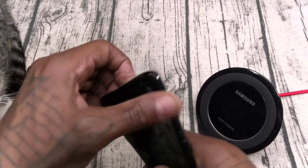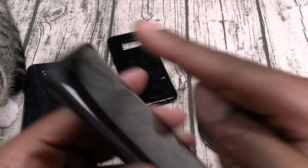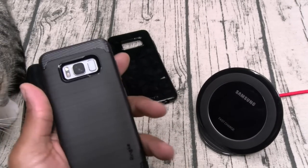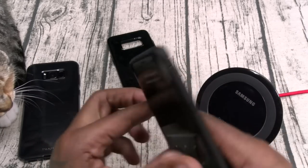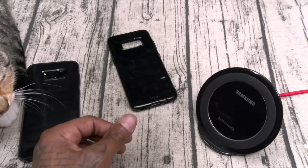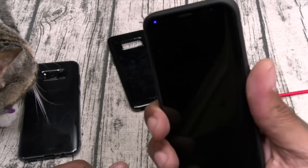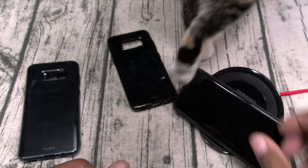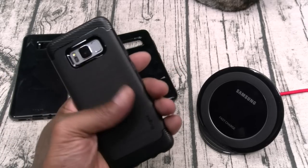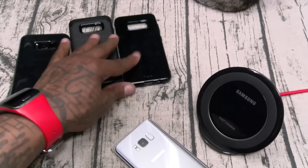We'll slap this one on — these cases are dirt cheap. This one has a good amount of razivity, feels good in the hands. All the cutouts work, let's check the buttons and the fingerprint sensor — no problems. Wireless charge on deck. If you like the High Pro Shield then you'll like this one too, but this one is going to be a lot cheaper.